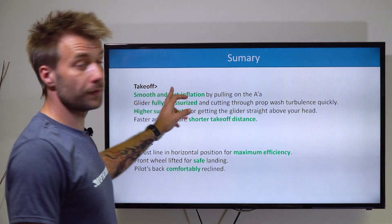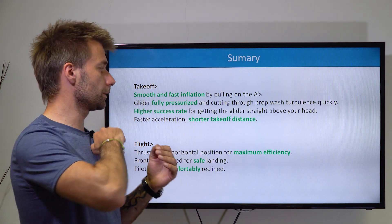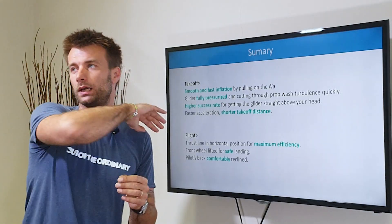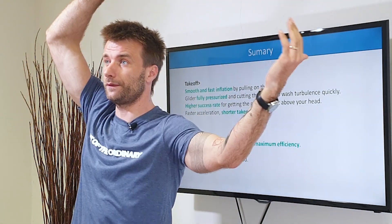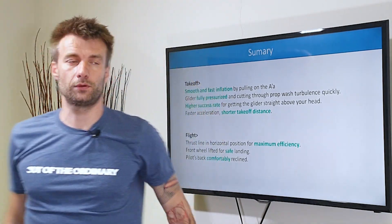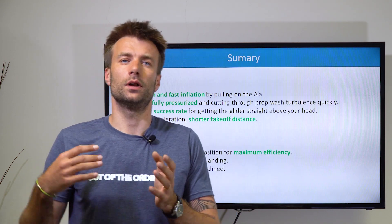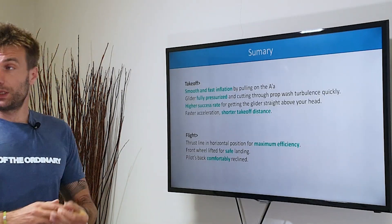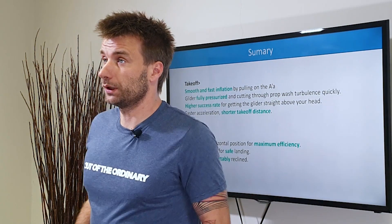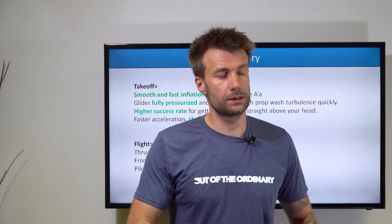Final summary: smooth and fast inflation in the initial phase of takeoff because you just pull on the A's. The glider is fully pressurized by the time it cuts through the prop wash, and it cuts through quickly because it already has forward momentum coming upwards. You have a much higher success rate to get the glider above your head at 12 o'clock — not 11, not 1 o'clock — but straight above your head. You have faster acceleration because you don't fight the glider acting as a brake, and you reach your takeoff speed a lot faster. In-flight, the thrust line is in the horizontal position, being most efficient. The front wheel is lifted for safe landing and the pilot's back is comfortably reclined. With so many benefits and no real disadvantages, yet 95% of trikes out there have it wrong.